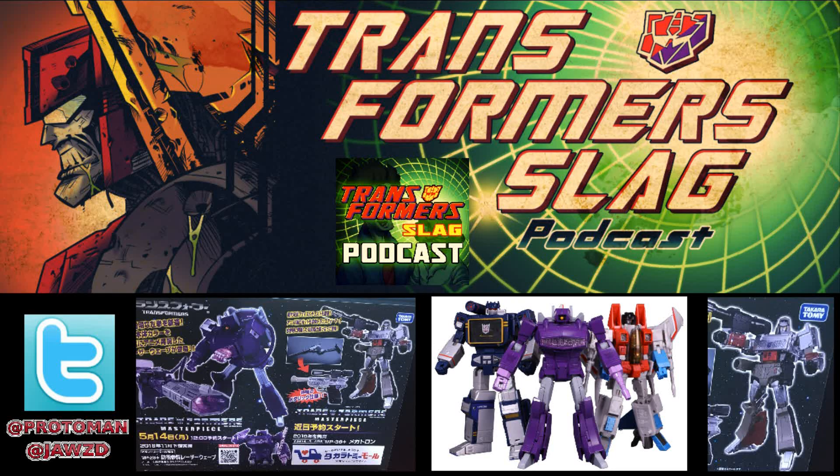Beast Wars Megatron here. There are two Masterpieces that are going to be coming down the pipes. These were both shown in glorious images on the Takara Tomy Mall website after they were revealed at the convention. We have MP29 Plus Shockwave — or better known in Japan as Laserwave — and we have MP36 Plus Megatron. Now, these two their entire purpose is just more or less to be toy accurate to their original versions.